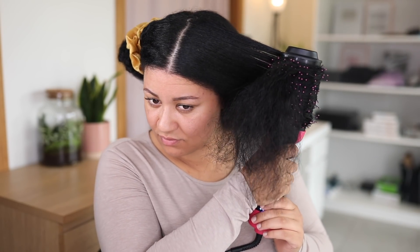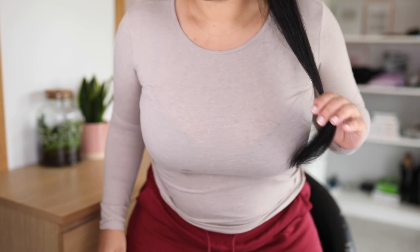I have a technique where my hair gets silky straight without using a flat iron. So you better keep on watching to see how I achieve this look.